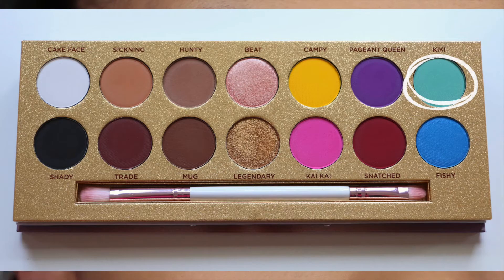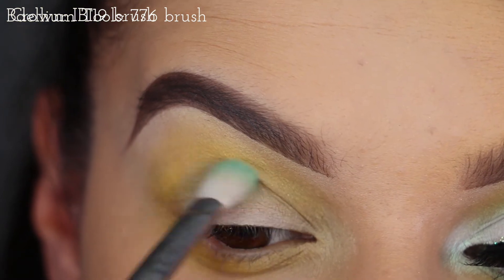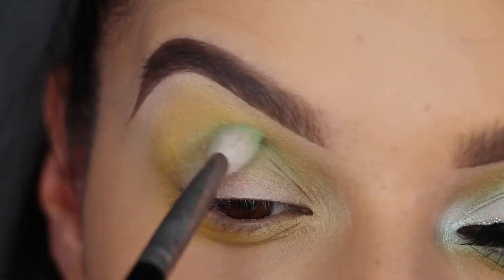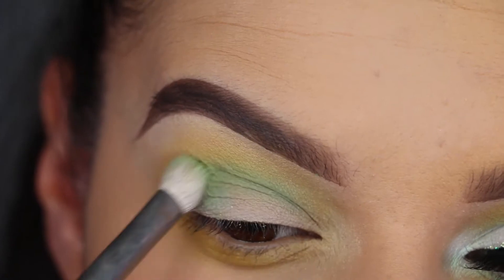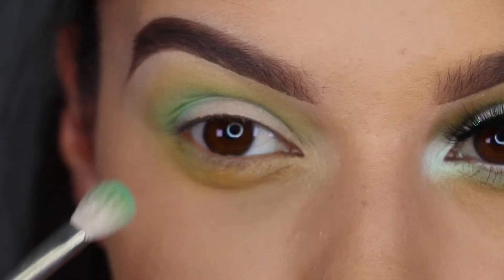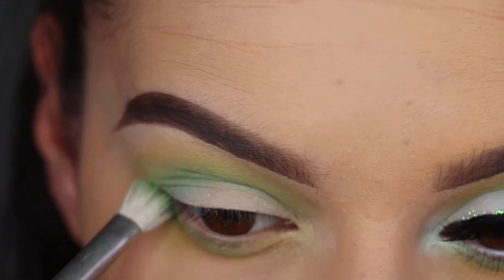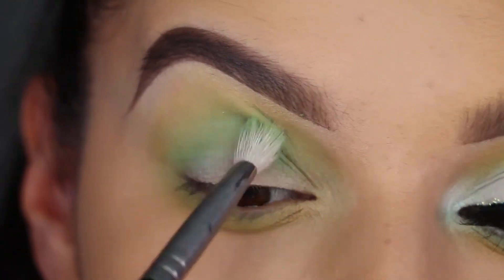The next shade I'm taking is Kiki, and that is going into my crease, and again I'm bringing that under the eye as well. You can see that when it mixes with yellow it goes from being a mint green to more of a lime yellowy green.